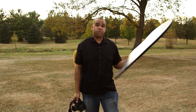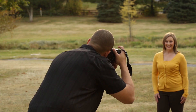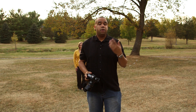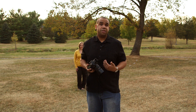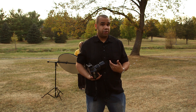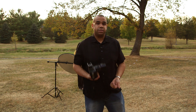Before I bring the reflector in, I'm going to take a shot first to show you what it looks like without one. As you can see the background is bright and she is in shadow — it's just not the type of image I would want to deliver to my client. So I'm going to use this reflector to fill in the shadows on Ashley's face. I've set the reflector on a stand since I have an assistant, so it will hold it right where it fills in those shadows.